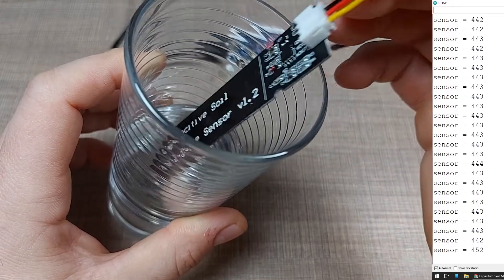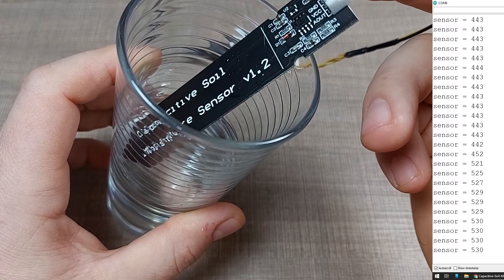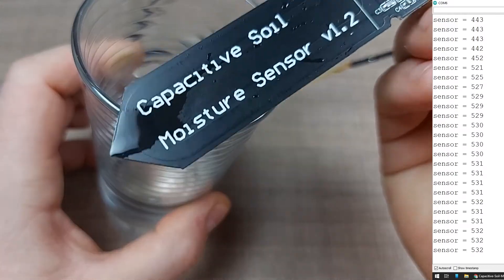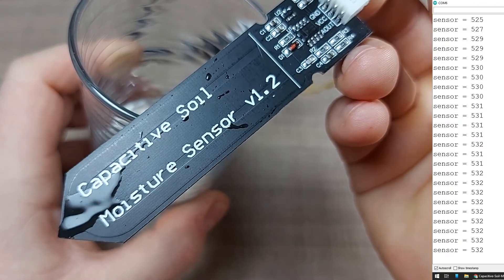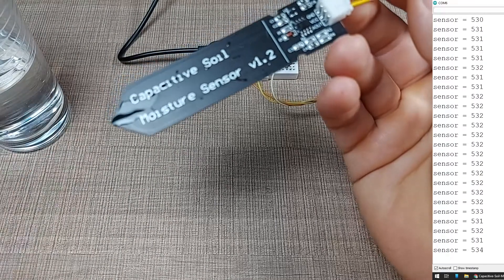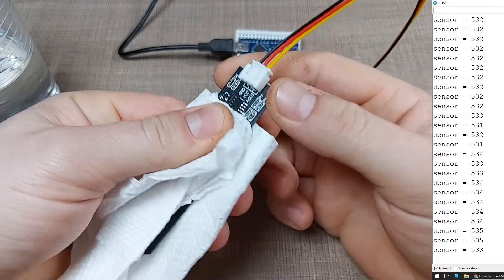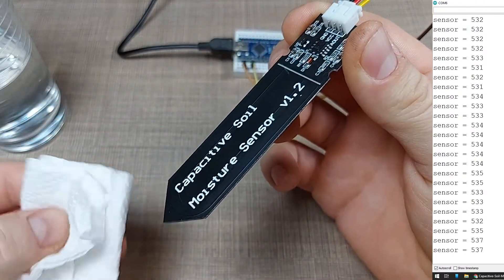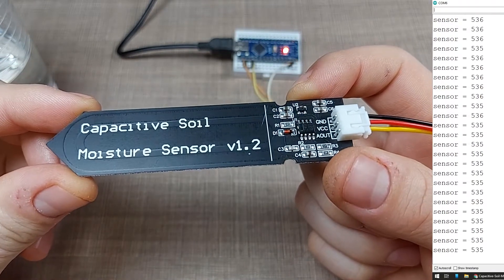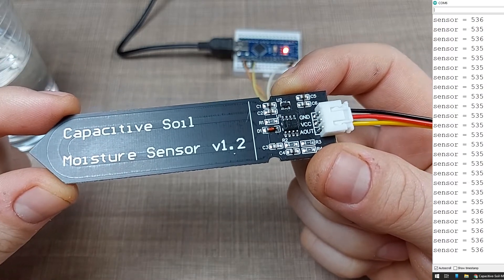If I now take it out we'll see we're back to around 530, close to what we were before. There is definitely some moisture left on the sensor that affects the reading — let me wipe that off. This gives us a relative understanding of the output range from the sensor.